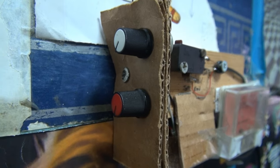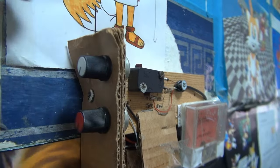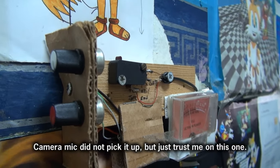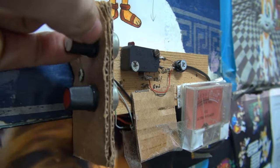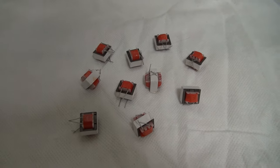Turning the volume up now, the right channel is still okay, but on the left channel something's buzzing like mad, and the meter confirms that.